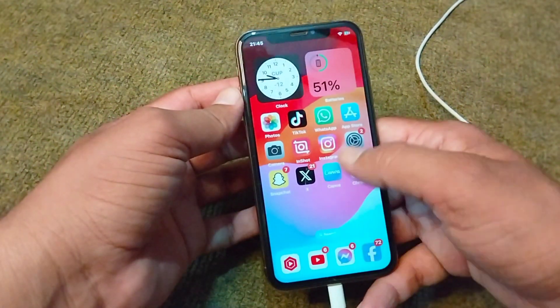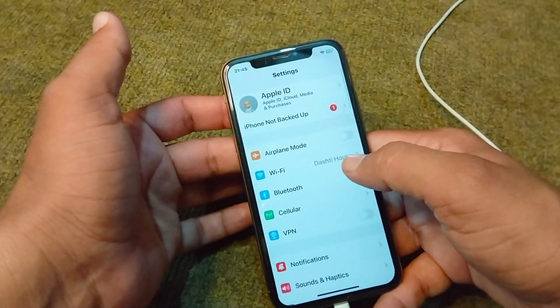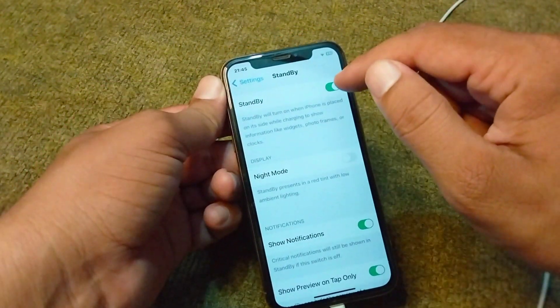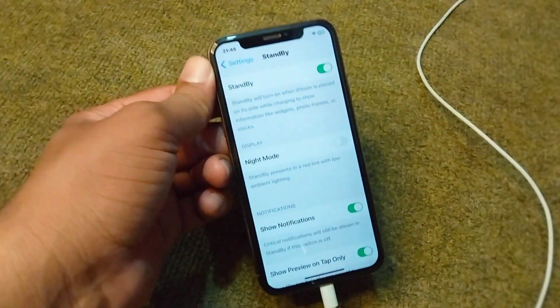First of all, go back to your home screen and open Settings on your device. From here, scroll down and tap on StandBy, then simply turn on StandBy Mode.